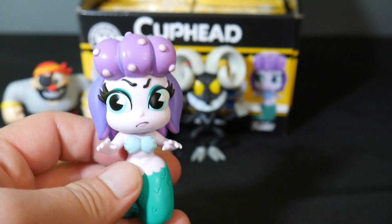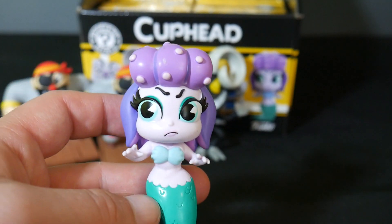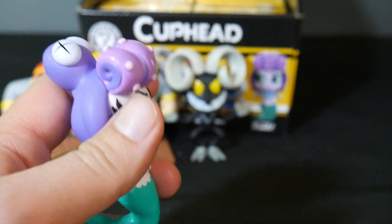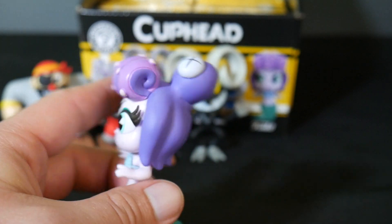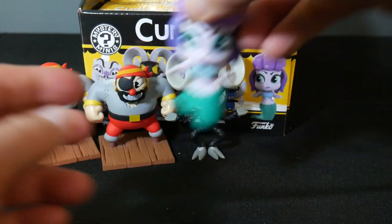We've got... Is that Calamari? I think that's her name — forgive me if I'm wrong. She's one-in-36. So we've got one of the more uncommon ones there. The octopus on her head there. Pretty cool. It's a nice looking figure too. So that's one-in-36.